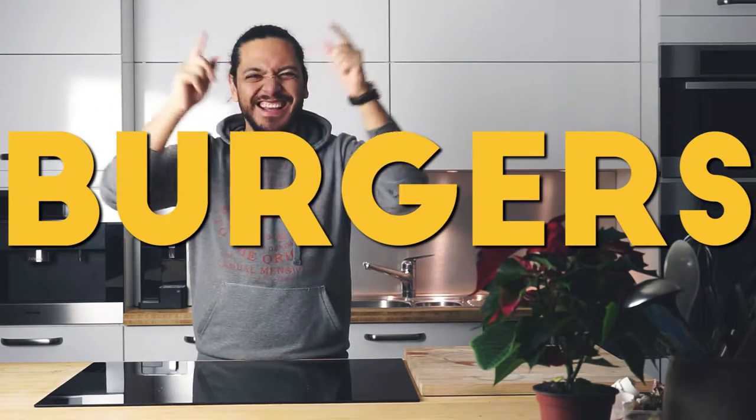Hey everybody, this is Jeff, and today we are going to be making burgers. You ready? Let's go!